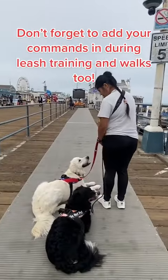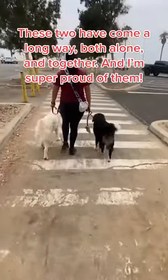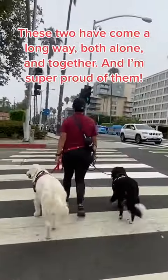Don't forget to add your commands in during leash training and walks too. These two have come a long way, both alone and together, and I'm super proud of them.